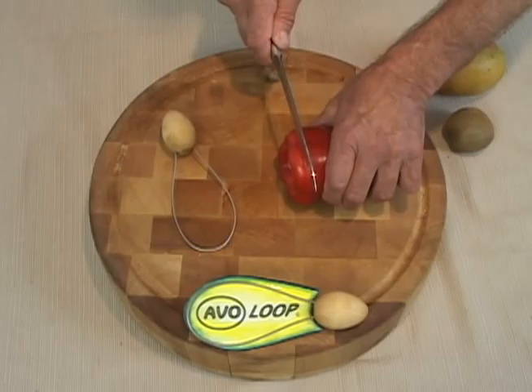Next we're going to use the avo loop on bell pepper. I was pleasantly surprised when I tried this for the first time.